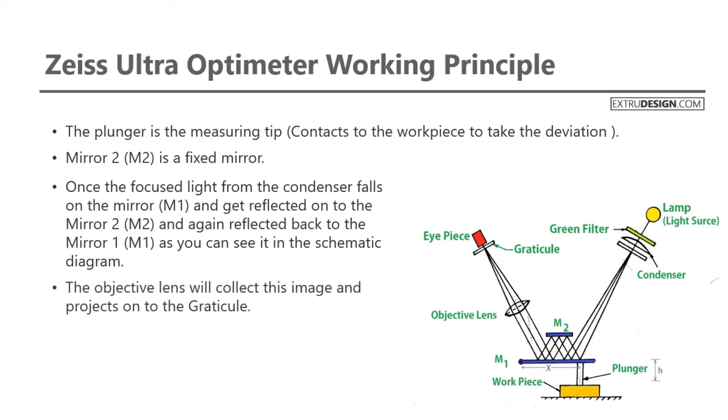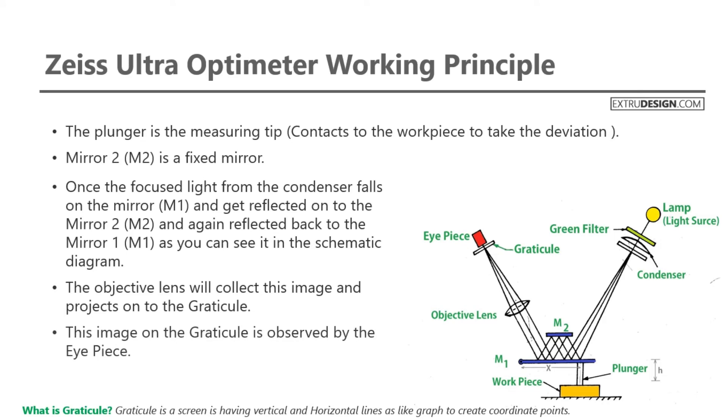The objective lens collects this image and projects it onto the graticule. The graticule is a screen with vertical and horizontal lines — like a graph — used to create coordinate points. This image on the graticule is then observed through the eyepiece.